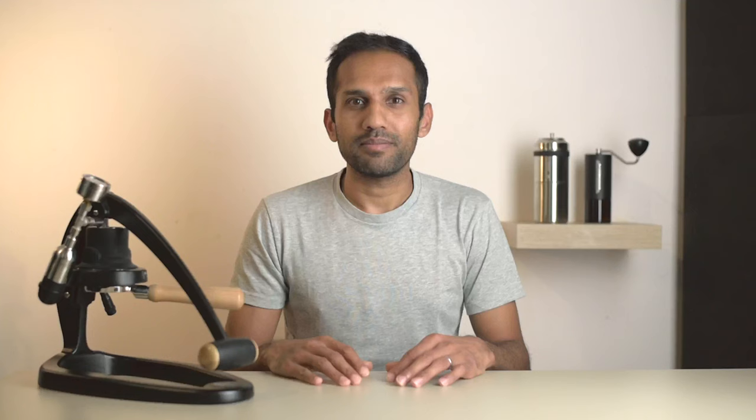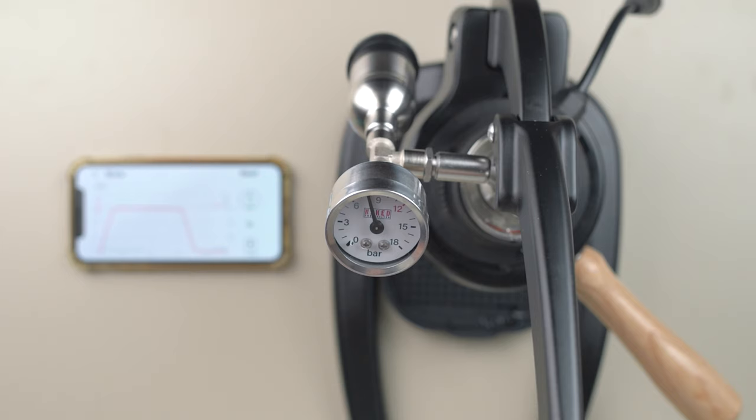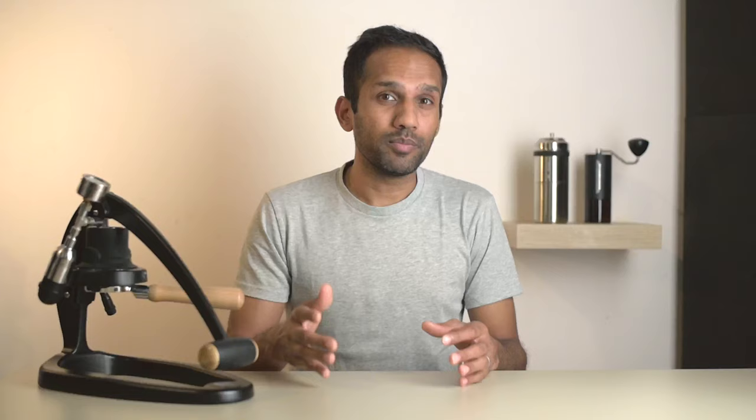First, let's look at the hardware. The Smart Espresso Profiler is this large pill-shaped device made by a company called Kavi Kolmar in Hungary. It houses a Bluetooth-enabled pressure transducer and a battery to power it. Basically, all this thing does is take the input pressure — in this case the pressure at which you're brewing your shot — and transmits it to an app over Bluetooth with little to no latency.